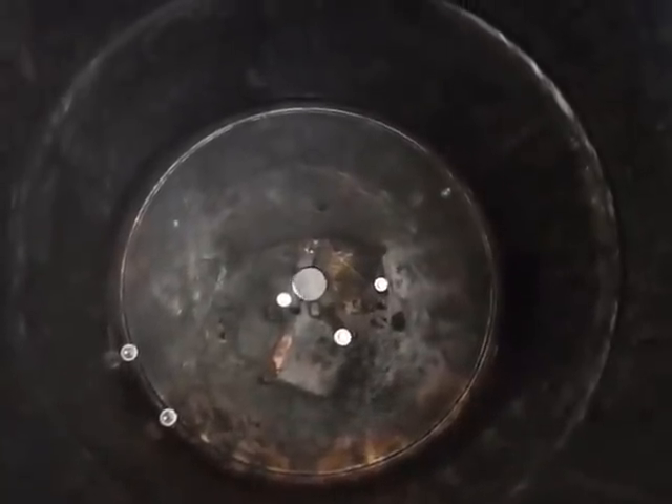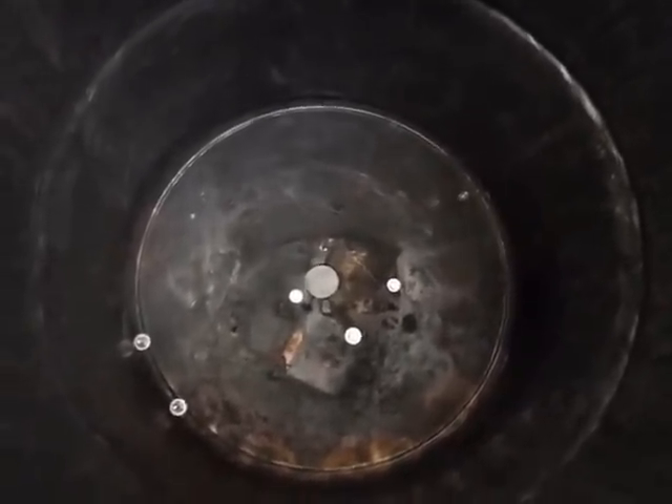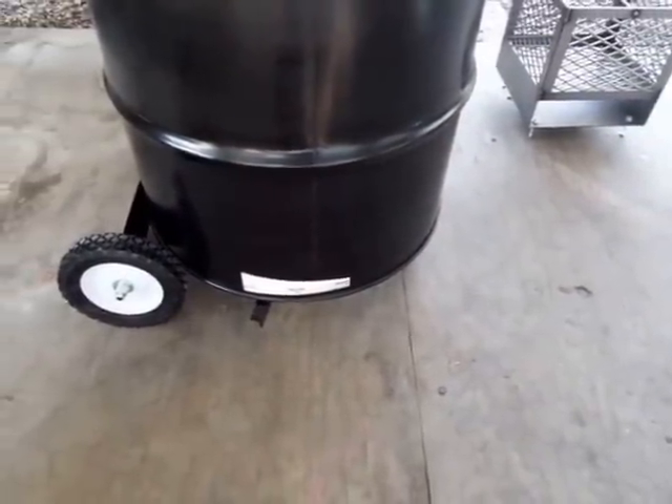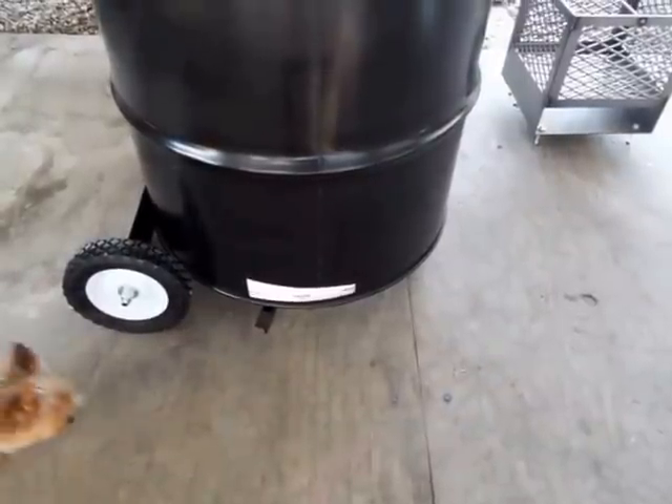There's a built-in ash pan with bolts for legs for airflow from the bottom, and you can see the valve. You can operate it with your foot real easily — total open, total closed. They give you a diagram; you drill your hole in the center first, then line up where you want your handle to go, drill your holes — it's idiot-proof. I think having it on the bottom is better so when the wind's blowing, airflow from side to side won't affect it as much.